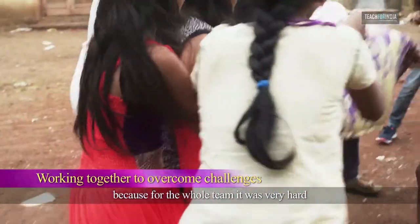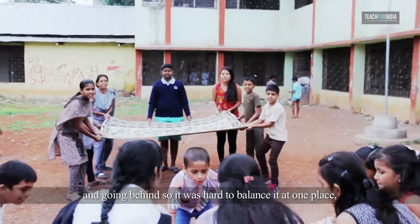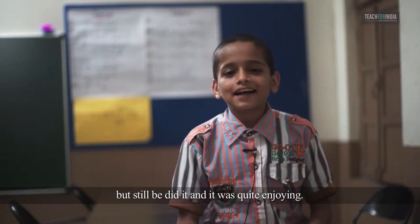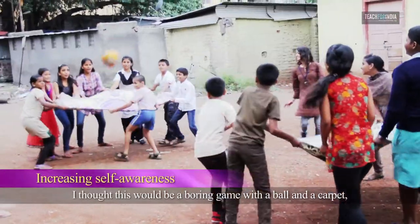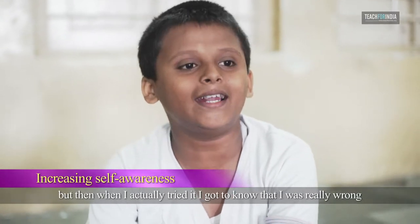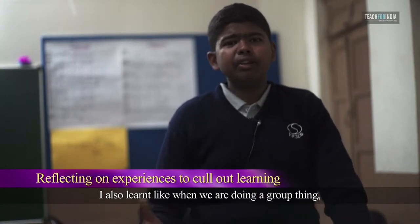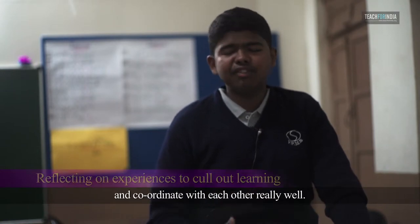What I enjoyed the most was throwing the ball to the other side of the net, because for the whole team it was very hard. When the ball was falling on the blanket it was just bouncing and going behind, so it was hard to balance it in one place. But we did it and it was quite enjoyable. Before the activity I thought this would be a boring game with a ball and a carpet, but when I actually tried it I realized I was really wrong — it was really fun. I also learnt that when doing a group activity that is very challenging, we need to communicate and coordinate with each other really well.